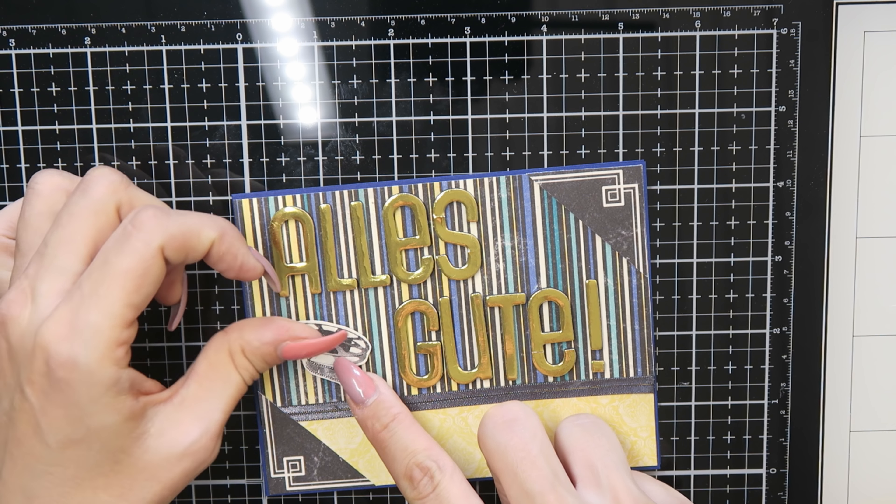After I colored him, I fussy cut him out with my scissors. Then I glued this feather behind my peacock and glued them together onto my card, and that is the third card.